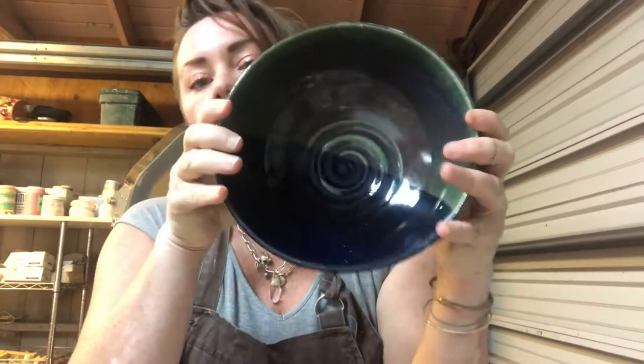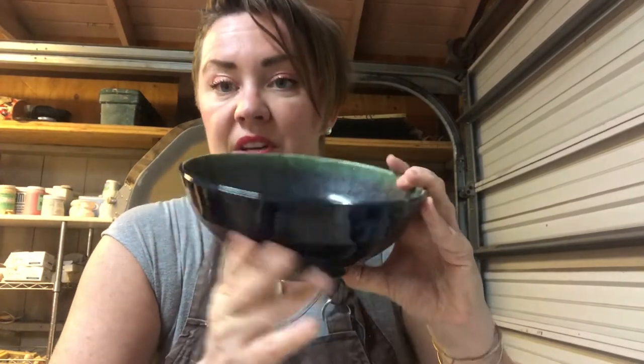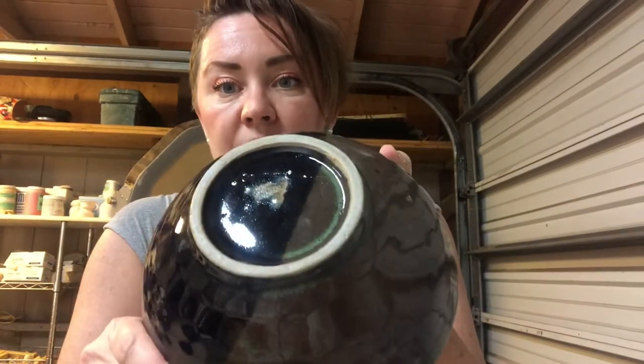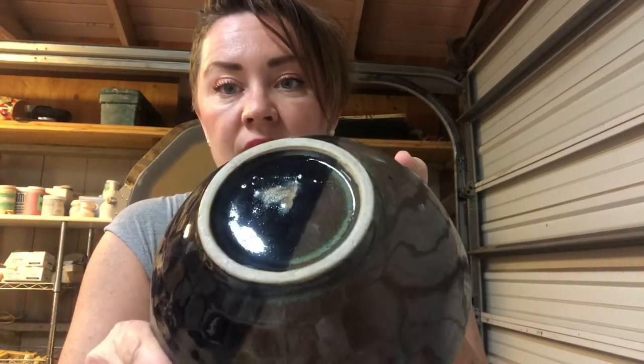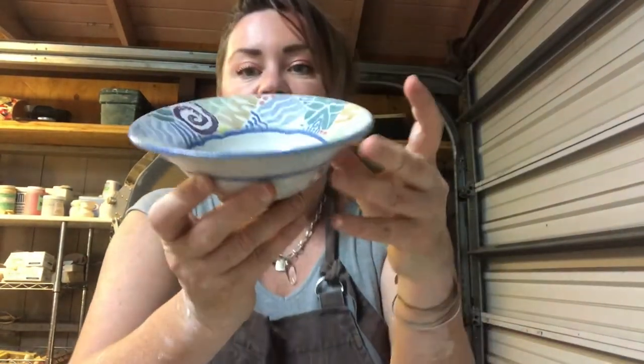This is a classic shape - open, wide, very generous bowl. It could be used for soup, chili, more of a dinner-type bowl, a big bowl of stew, something like that. You'll notice the trimmed foot on the bottom and there's a swirl detail on the interior, but the size is really comfortable.